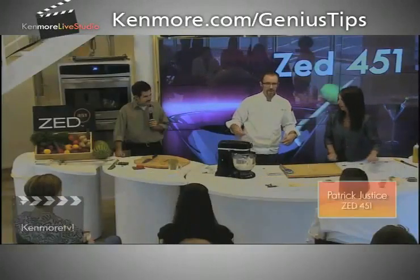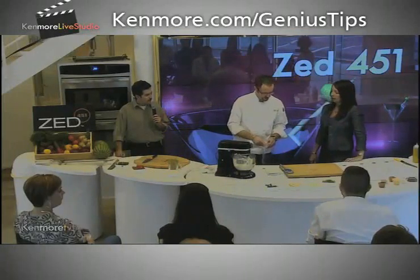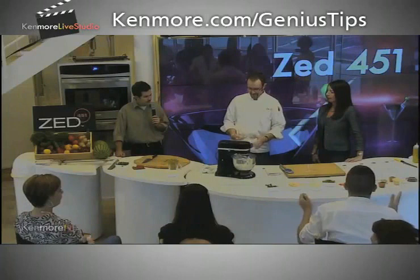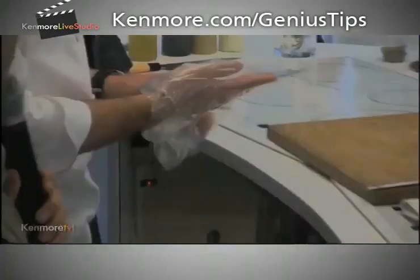We're going to put this into a pastry bag. If you don't have a pastry bag, you can take your favorite Ziploc bag and cut the corner off of it — it's a pastry bag. Whoa. That's crazy. Who has a pastry bag at home? Yeah, that's what I thought. It's totally worth the investment. They're like $2.50 American.